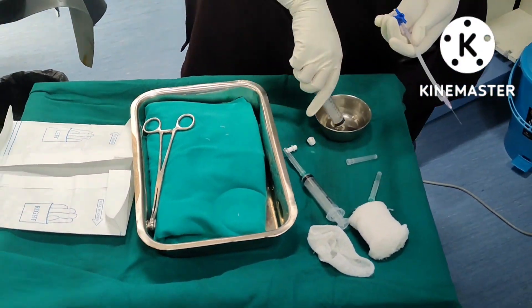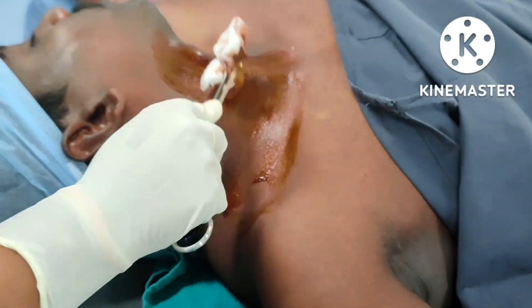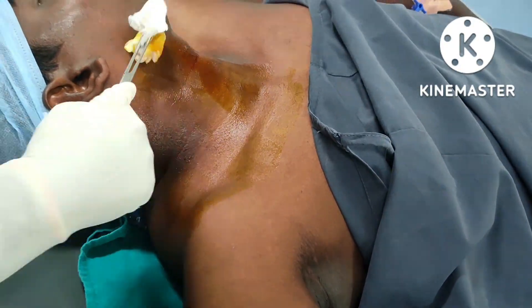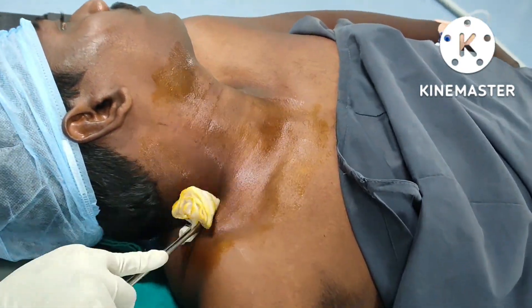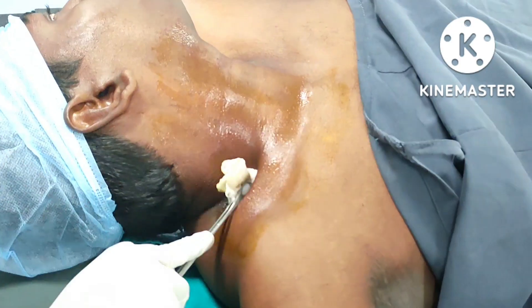Today I am performing a supraclavicular block for a patient with a distal radius fracture. The procedure is k-wire fixation. After cleaning with betadine and sterilizing, I have placed the whole towel. I am taking a 22-gauge needle with a three-way cannula.